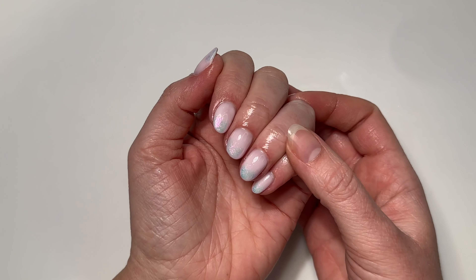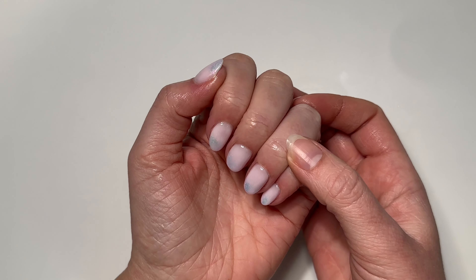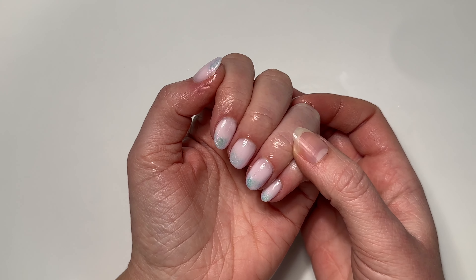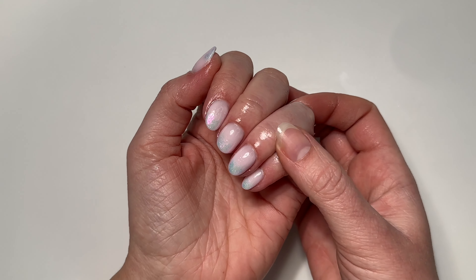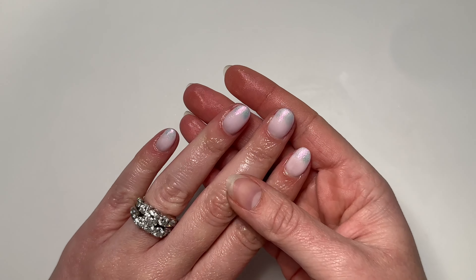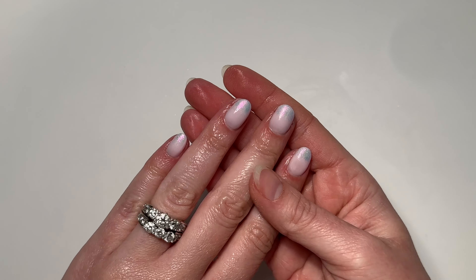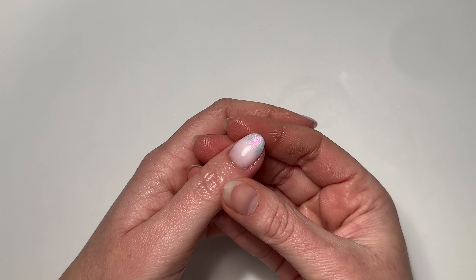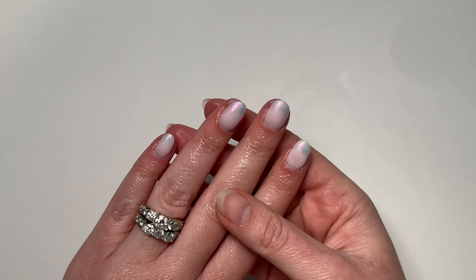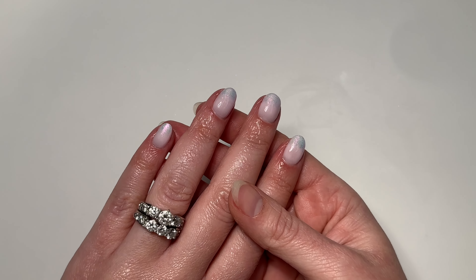Thank you so much for this awesome subscriber request, and thank you 10 by Tina for letting me play with your liquid chromes. This is such a reminder to take a step back and not over-complicate things — I really did try a hundred different techniques: using gloves to rub it on, trying the eyeshadow applicator. At the end of the day, going back to basics and just using a little makeup sponge worked beautifully. Thank you guys so much for being here — I hope you found today's video helpful and I'll see y'all next week.